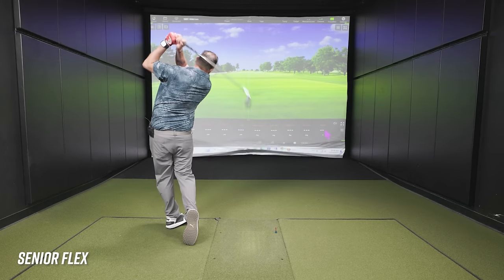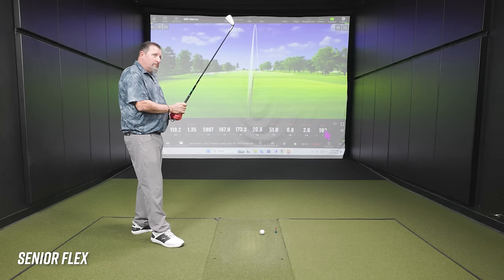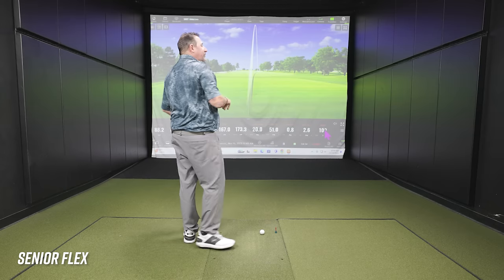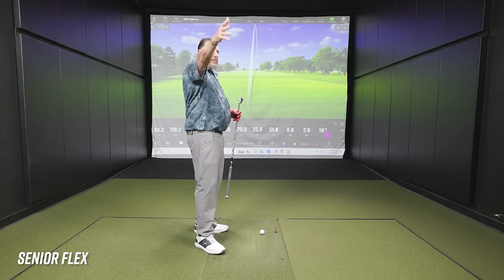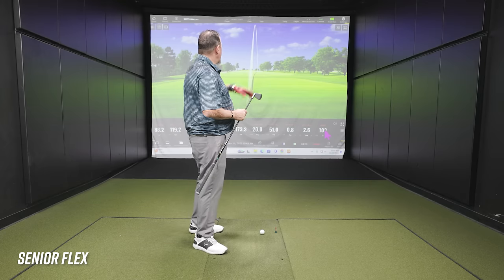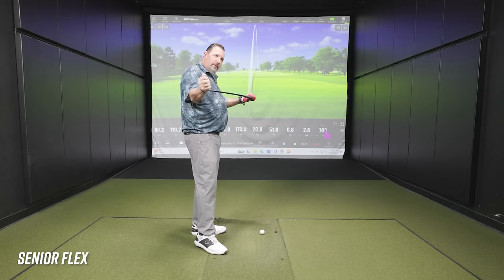Do you have any hypotheses on the performance of the different shaft flexes? My expectation is we may see things move more toward center the stiffer we get. Typically if somebody's overpowering a shaft, the tendency is going to be to hang the ball out to the right for a right-handed golfer. Conversely, something too stiff tends to produce a pull. So path and face look pretty good right now, but there's definitely more flex — that club is lagging behind a little bit.